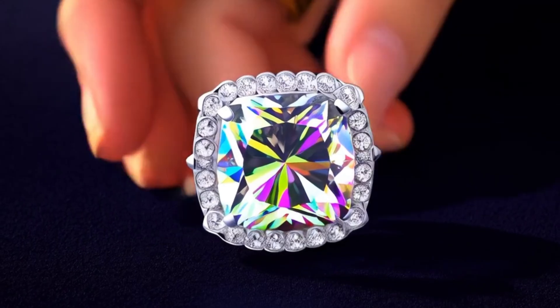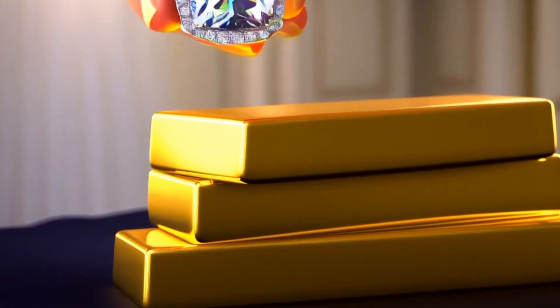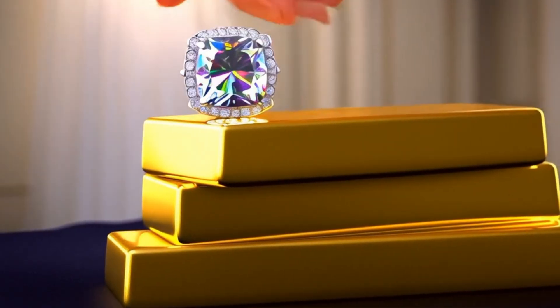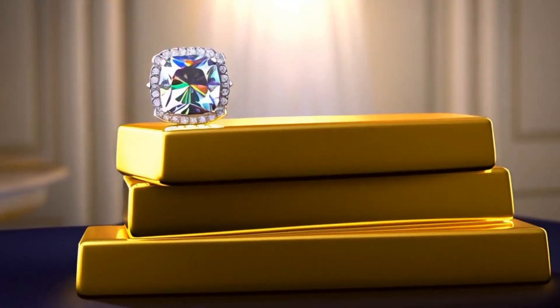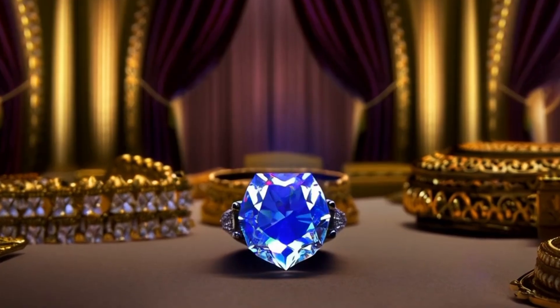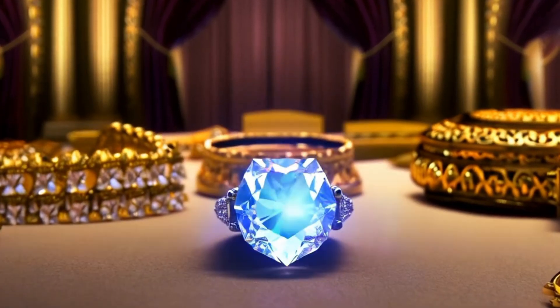Step 5: Inspecting and grading. Finally, the polished diamond is inspected for symmetry, brilliance, and overall finish. Experts ensure that all facets align properly and that no blemishes remain. The stone may then be sent to a gemmological lab, such as the GIA, for official grading of its cut, clarity, color, and carat weight.